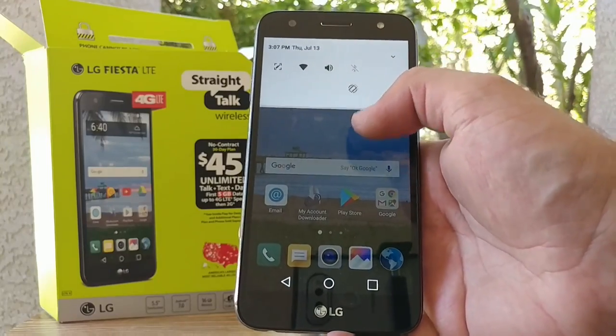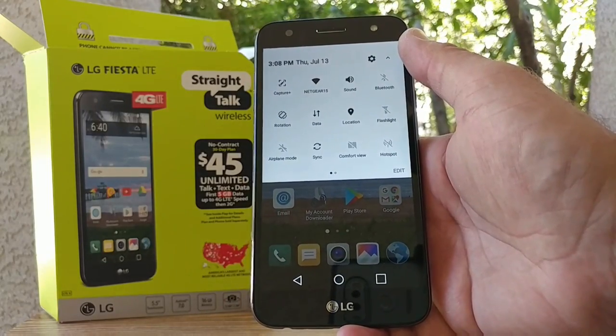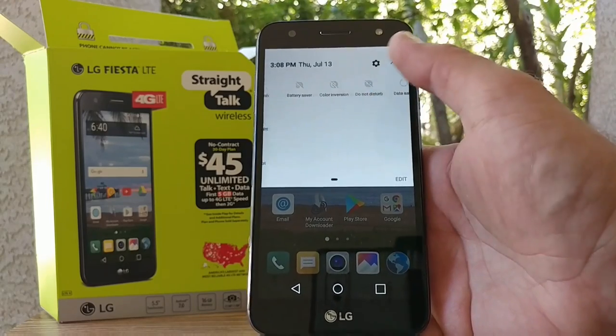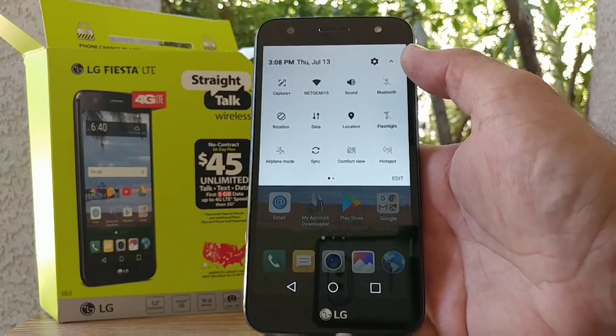Pulling down the status bar, you can see this is running Android 7.0 Nougat — you can tell just by the way the status bar pulls down. You get access to Capture Plus, Wi-Fi, sound, Bluetooth, rotation, flashlight, battery saver, color inversion, do not disturb, and data saver. You can also edit these quick settings as well.